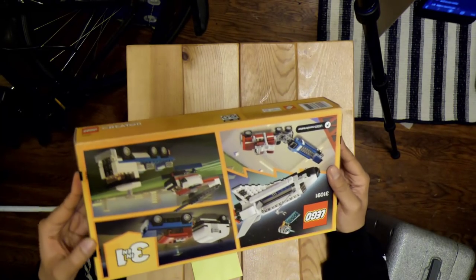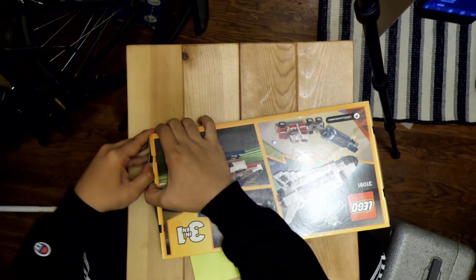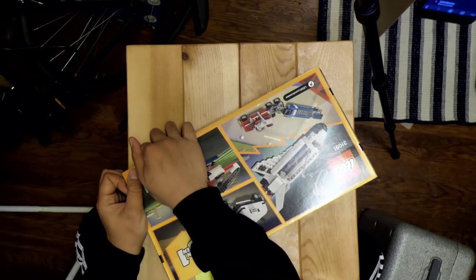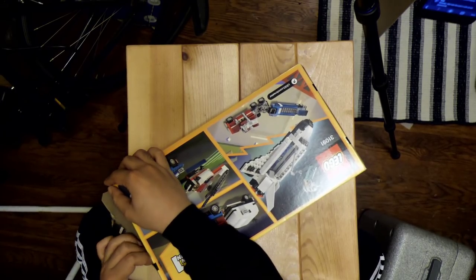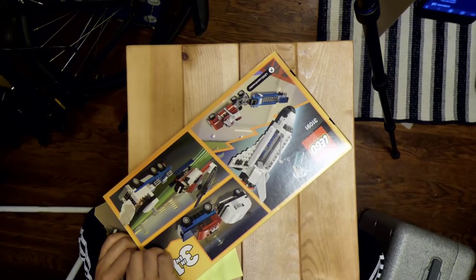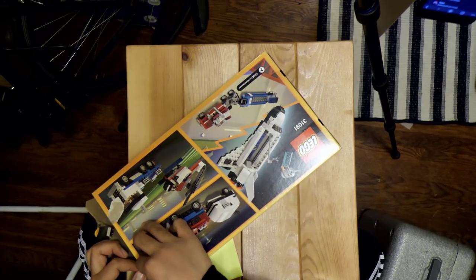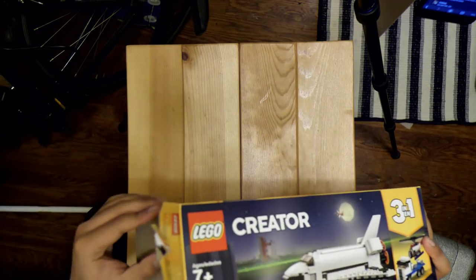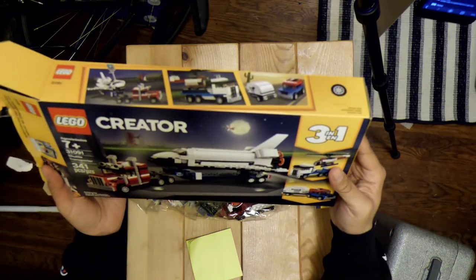I wanted to break this open prior to the stream, but then I thought that'd be — this is part of the joy, getting these open. I should also say, for the folks that don't know, I do have tendonitis in both hands. So doing anything that's super tactile after my hands have been worked out can hurt a bit. Looks like all these are in bags, so nothing bad will happen if I dump all that out.